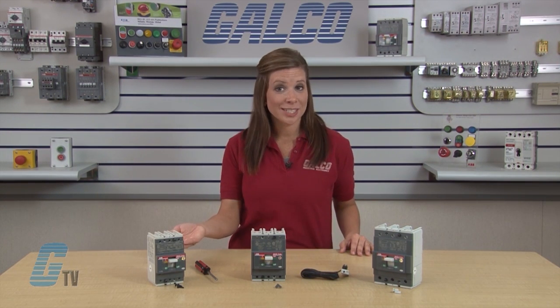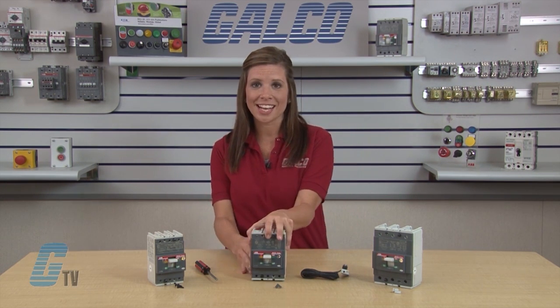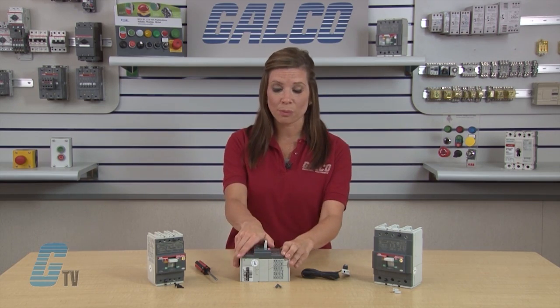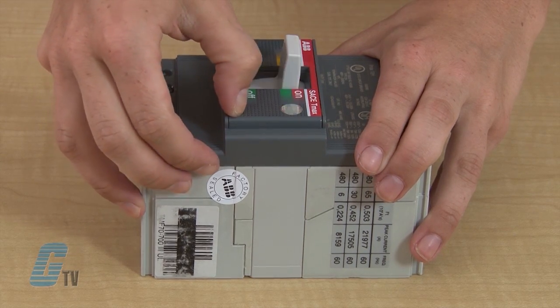These are the T1, T2, and T3 circuit breakers. To install the auxiliary contact, I will need to set the circuit breakers in test position by switching the breaker to off, then on, and then by pushing the test button here.